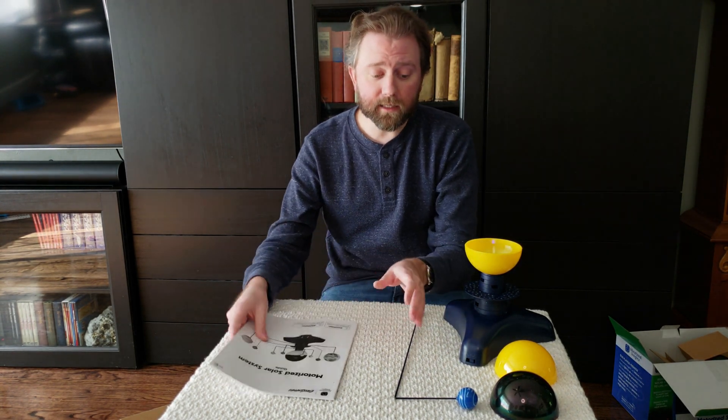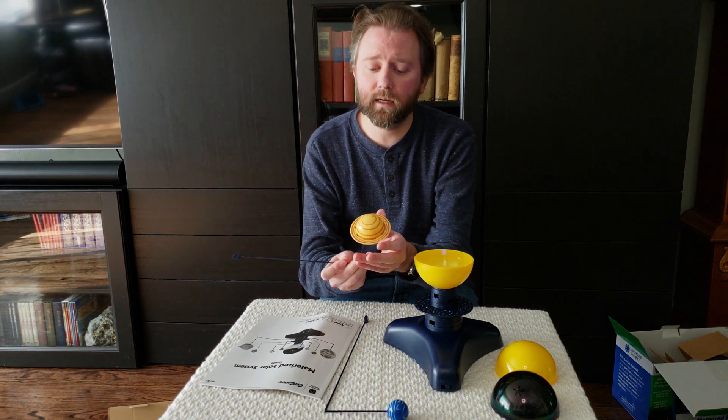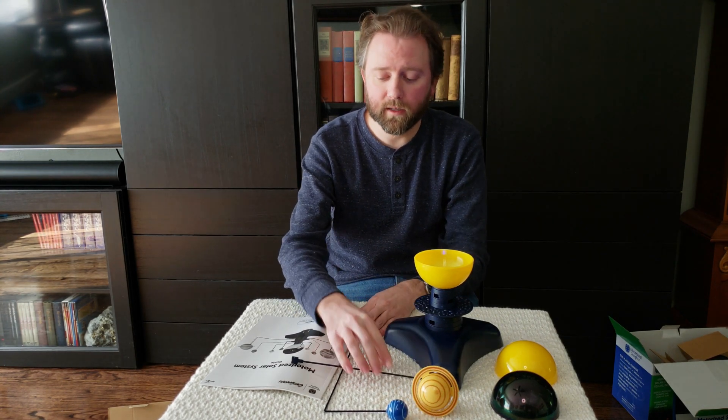So that is basically it. If you get this, you get all these little parts here. I'll include a link in the description if you want to check it out yourself. I think it makes a perfect gift for anybody that is into space. Hit me up in the comment section if you have any questions — I do typically respond. Until the next video, you guys take it easy.